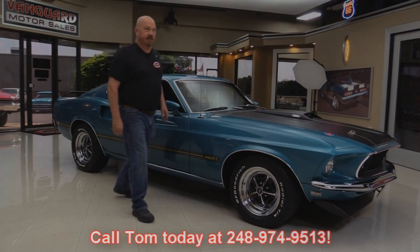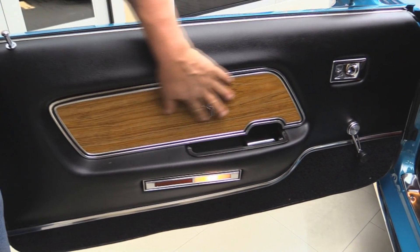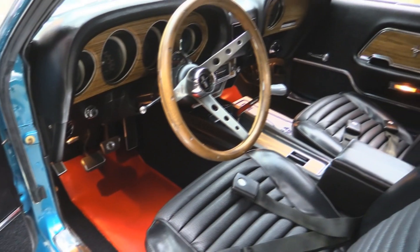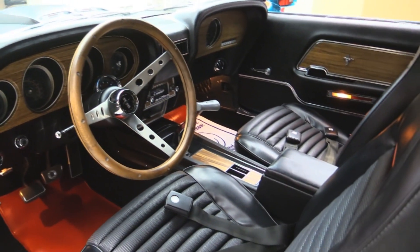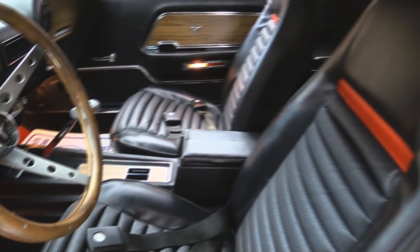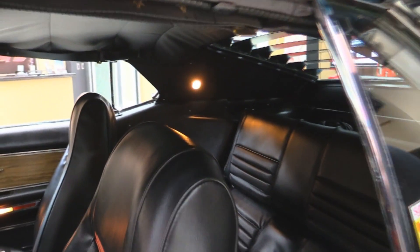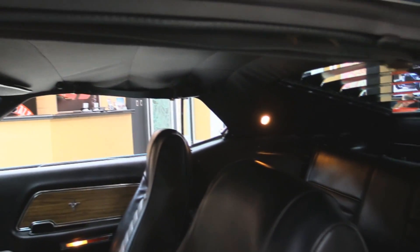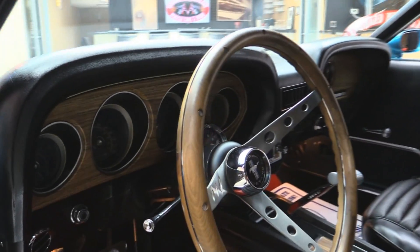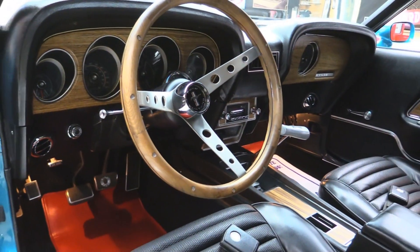Now let's check out the bucket seats. Check out that door panel — she looks brand spanking new. All the wood looks good. All the trim looks great. The floor mats look great. The carpeting looks awesome. We've got a wood steering wheel. Don't forget that Hurst shifter sticking out of that center console. We got seat belts in the front and the rear. Shoulder belts are still there. It is the fold-down back seat. Headliner's in good shape. The sun visors look good. Rear view mirror looks great. The dash pad itself is in awesome shape. And look at all that wood grain on the dash and how nice and clear all those gauges are.